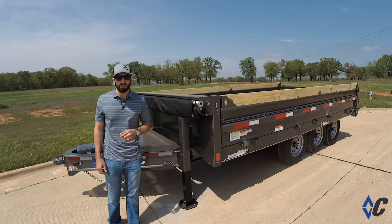Check this out and more at diamondc.com to find your nearest dealer, follow us on Facebook and Instagram, and we'll see you on the road.